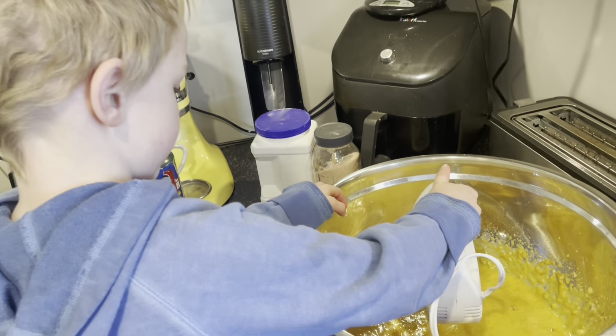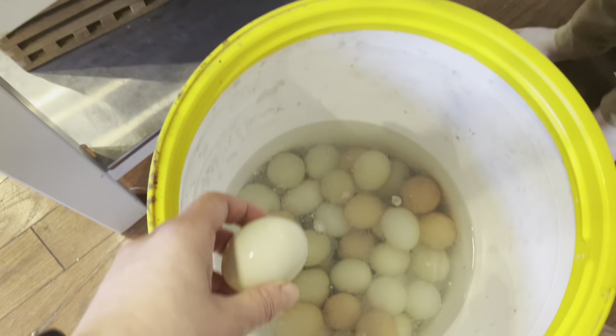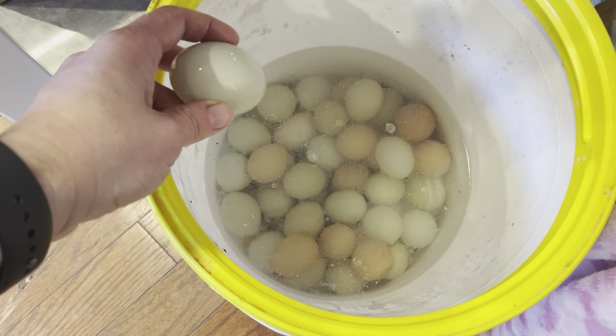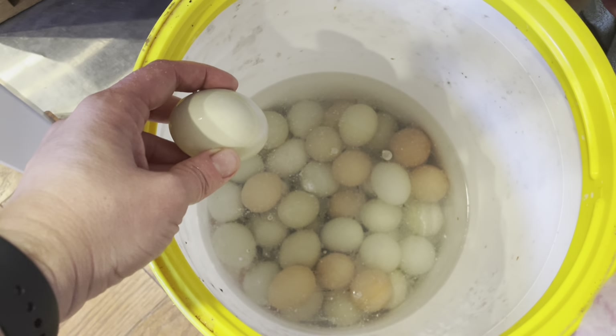This recipe calls for vanilla extract. My dad made some cinnamon extract that he gave us, so I'm going to do half of each and I think it's going to be really good. If you're unfamiliar, I will link the video where I talk about how to do the water-glassing process, but these are eggs I probably saved from around May-ish.